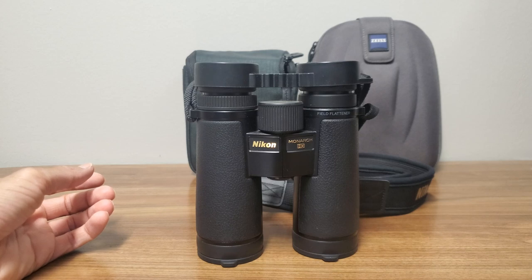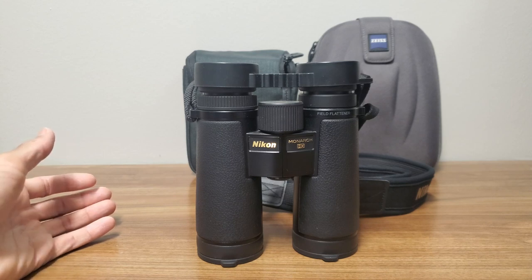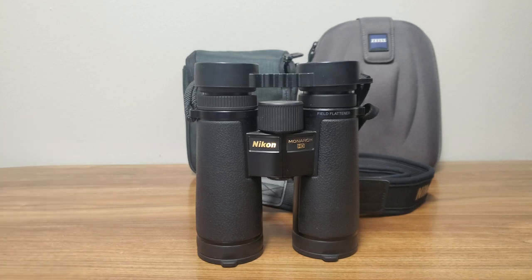The SLCs were twice the cost of the others — around $1,200 to $1,500. The Monarch HGs I bought for $685, the Conquest HDs for $760, making the SLCs rightfully better than the other two, but the price was reflective of that.